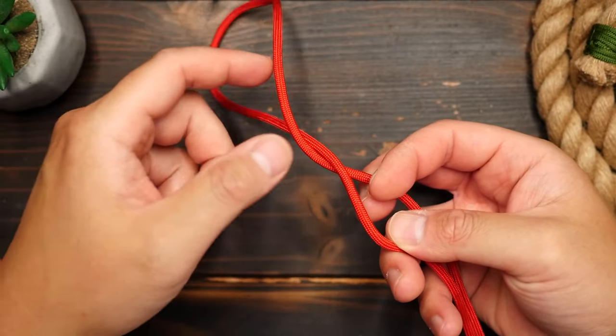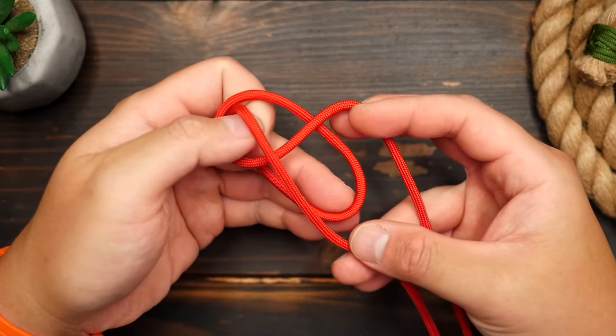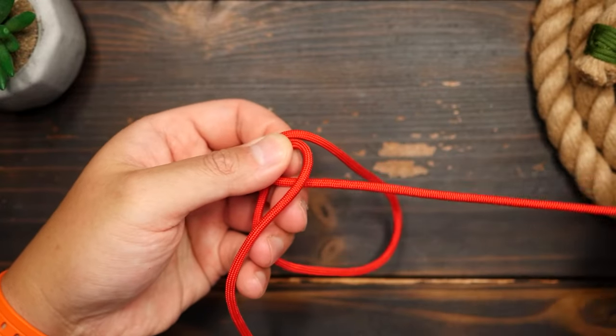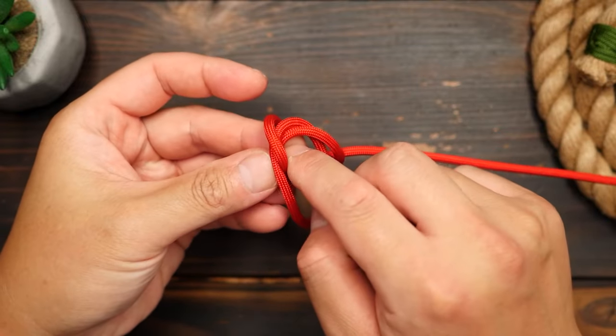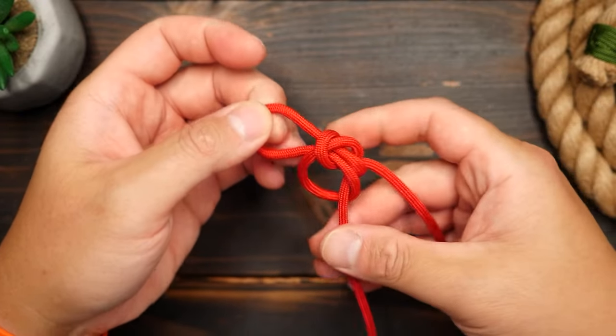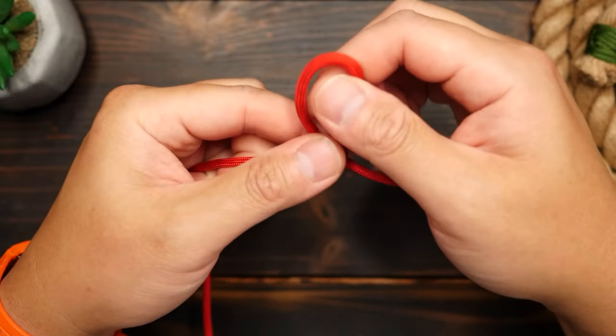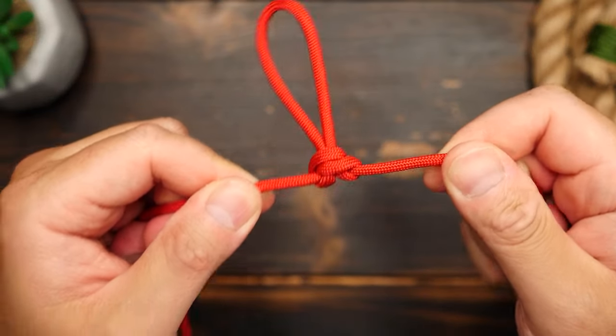I'm going to fold the top loop back towards the standing ends and past the second opening. Then I'm going to go back the way I came through the second opening, pull tight and cinch up the knot, and we have our Alpine Butterfly Knot. It makes for a great fixed loop on a line.